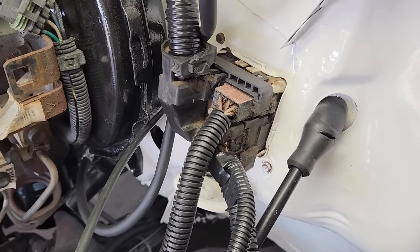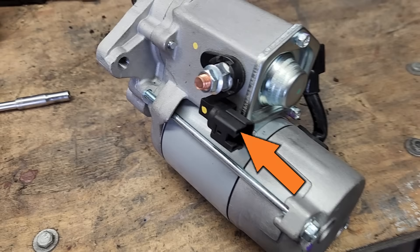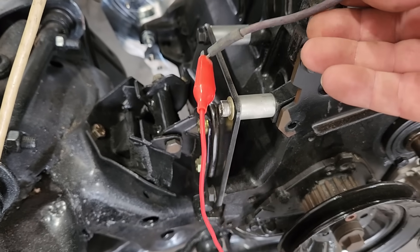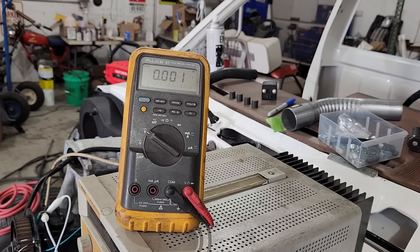All we're left with is a few wires that we need to check. The first wire is this purple one — it goes to this terminal on the starter and it's what tells the starter to do its thing. Right now we have this purple wire connected to the multimeter, and when I turn the ignition switch to crank, we should see 12 volts on this wire. Let's give that a try. And yeah, we get the crank signal on the purple wire. Excellent.